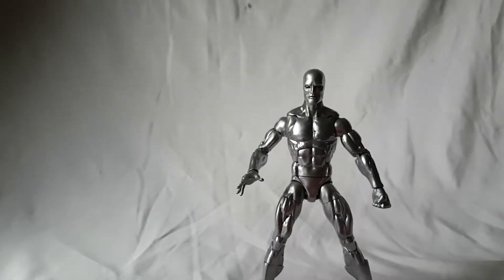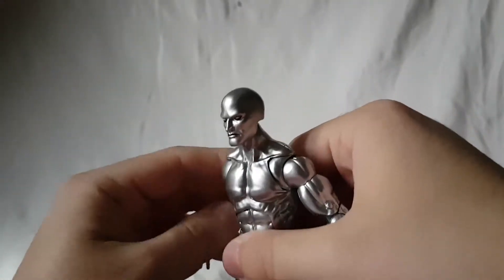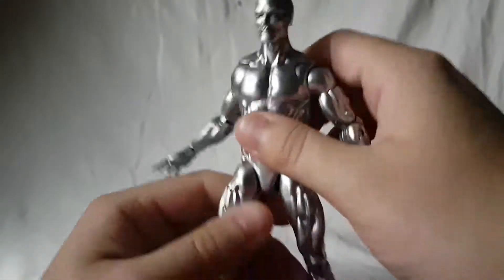I'm just going to go ahead and say it now — as much as I am happy to have a Silver Surfer, and I know a lot of people are happy to have a Silver Surfer, this is very much a head-on-a-body figure. There's really nothing to say — it's just a plain body.